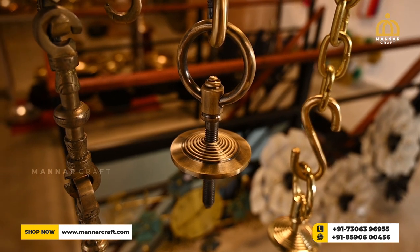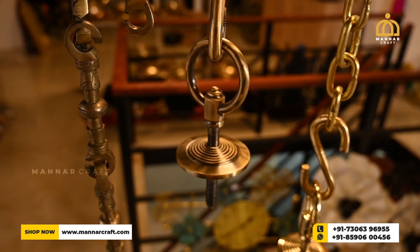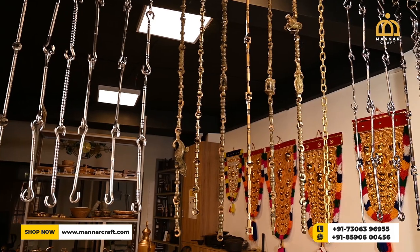With the eye-catching designs, these swing rods will be a great addition to your home's beauty. If you want to purchase these swing rods, you can directly buy from our website or you can connect through our WhatsApp number. Thank you.